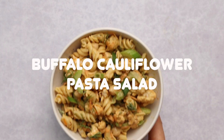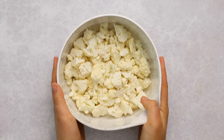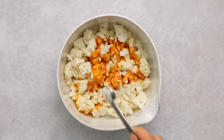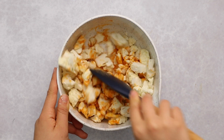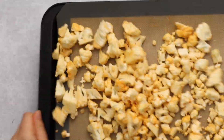First up, we're going to be making a buffalo cauliflower pasta salad, combining our favorite vegan alternative to buffalo wings with a pasta salad. You're going to start out by dicing half a head of cauliflower into small florets, then topping it with some vegan buffalo wing sauce and some garlic powder. Mix it together with a spatula until all the pieces are lightly and evenly coated, then transfer to a lined baking tray.